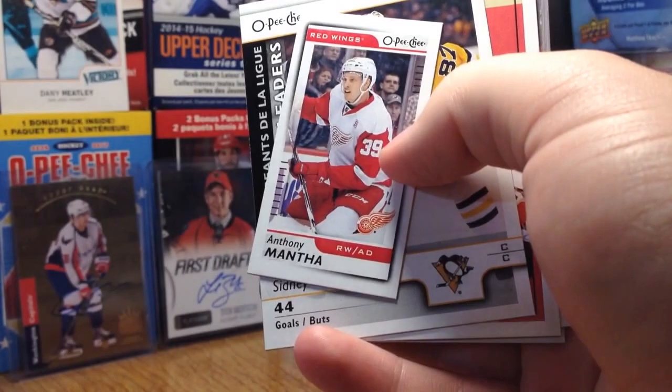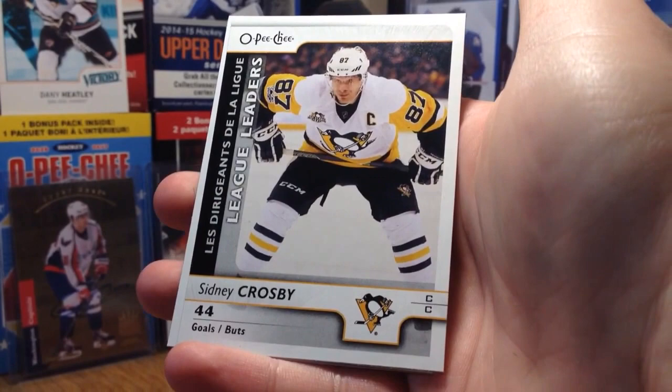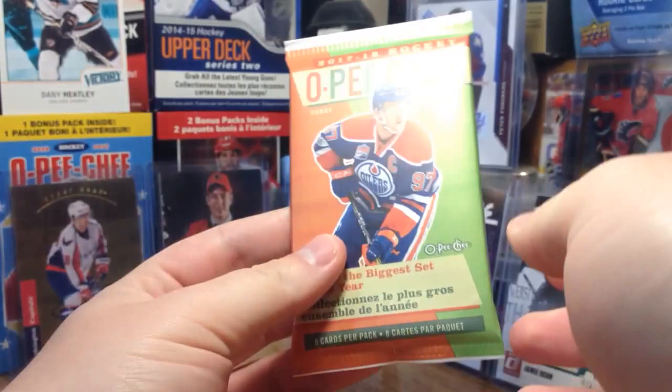Minis fall 1 in 7 — that's just a regular Mini. The last time UD had Minis it was Champs. Then we've got League Leaders — those are also 1 in 2 packs. Sid. And here's a Retro — you can also get blank backs on these Retros. Patrick Eves. We've also got Connor and Mikhail Grigorenko — I think he went to the KHL.